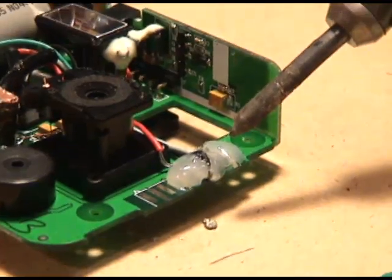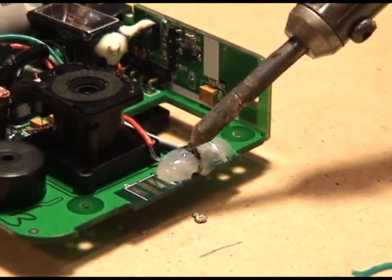We'll have a picture in the show notes telling you where pin 1 is on this proprietary connector. We're going to be using pins 6, 7, 8, and 9. Pin 6 is your positive 5-volt USB. Pin 7 is the USB ground. Pin 8 is your USB positive data, and pin 9 is USB negative data.